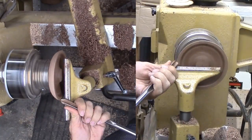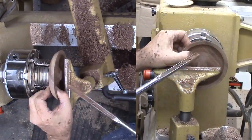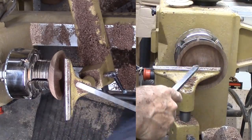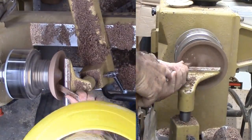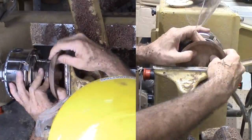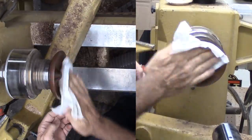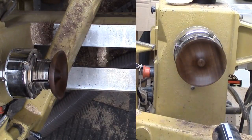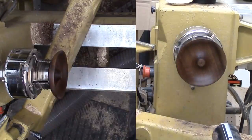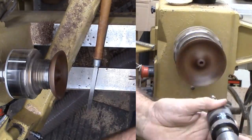Using my gouge I'm hollowing out the top side. When nearly finished, I'm refining the interior with a round nose scraper. Now I can sand and apply lacquer to as much of the saucer as possible and wipe away the excess. When dry, I'm again sanding with 400 grit paper and applying another coat of lacquer. Now while still mounted on the tenon, I can drill a 3/8 inch hole to mount the flame portion later.